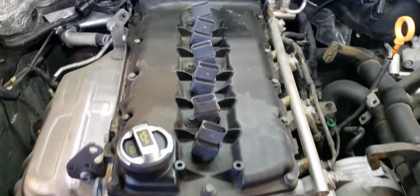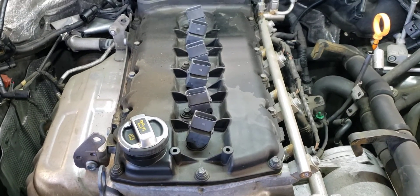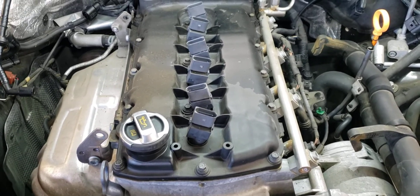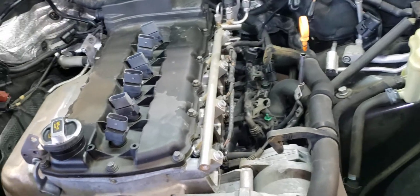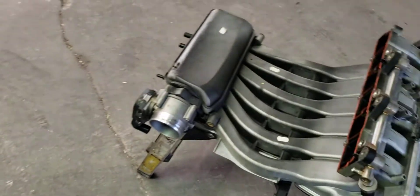Unfortunately the PCV valve is built into the valve cover, so you have to replace the whole valve cover. A lot of times they come with a gasket — make sure it does. The hardest part about this is taking off the intake manifold.